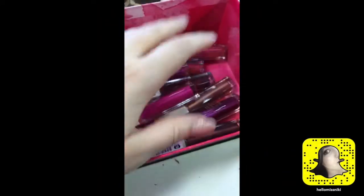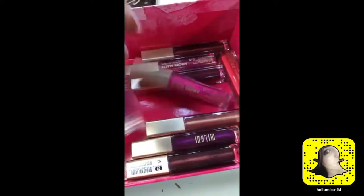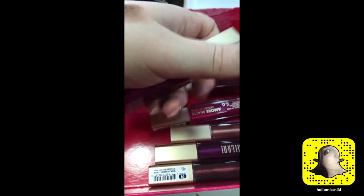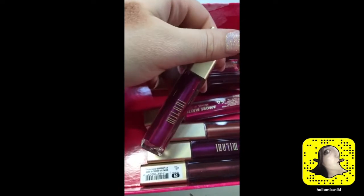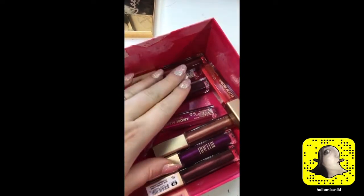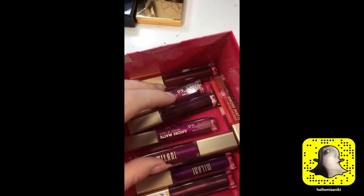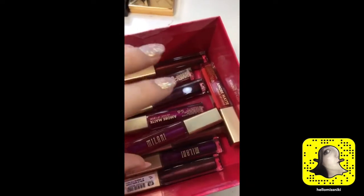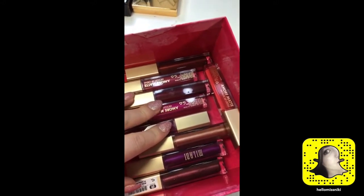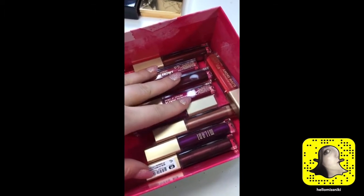Hello again! As promised yesterday, I'm going to swatch the Milani Amore Matte Metallic Lip Creams. I did a quick swatch yesterday on my lips and I really liked it. I didn't have the product on for a long time, but while it was on I didn't experience any real dryness or flaking. I'll write a blog with my actual thoughts about the liquid lipsticks, but in the meantime I just wanted to have some fun and swatch them for you. Let's get this going.